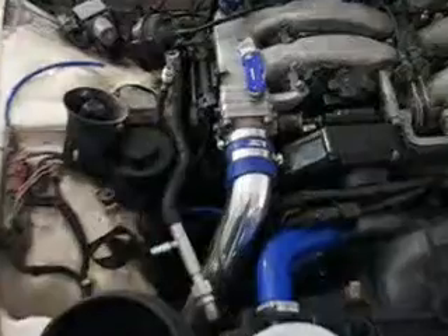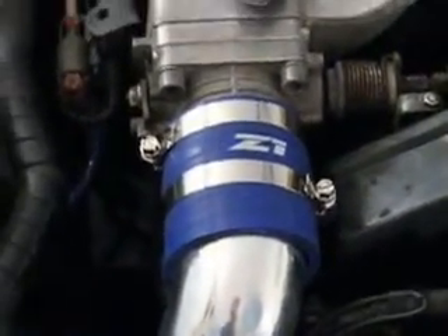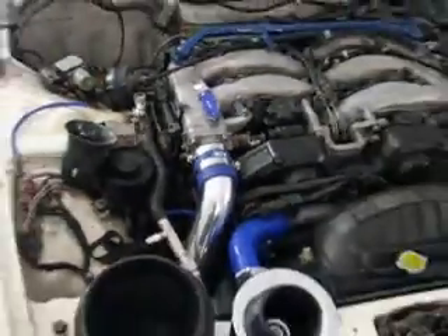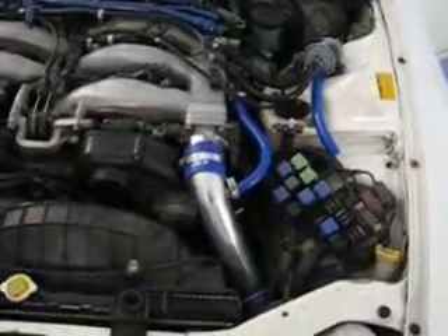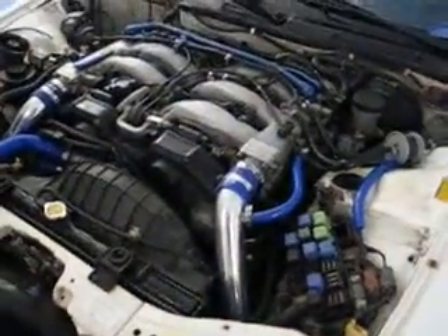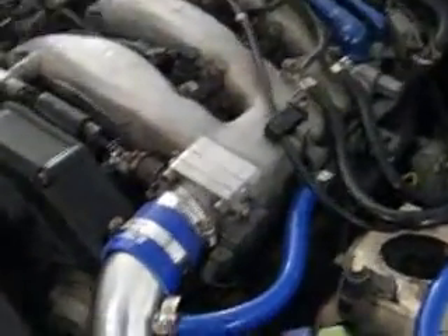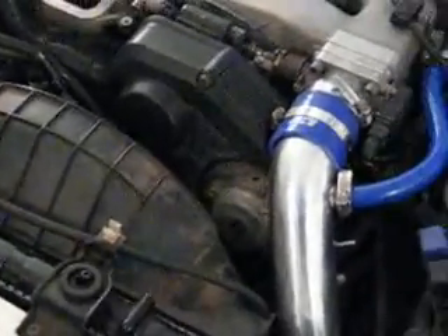I ordered couplers from Z1 Motorsports — those are silicone. You can tell the difference, you can feel the difference, they even look different. There's a major difference. The pipes are worth getting, but when you mount the couplers it's metal to metal, so you're going to have to make sure you use some kind of sealant or lubricant on the couplers to make sure it's airtight.